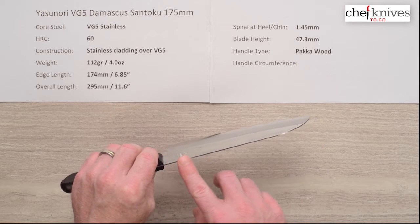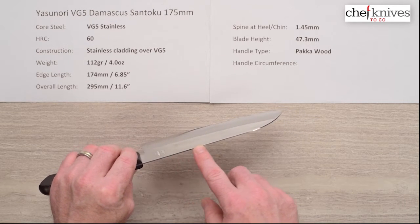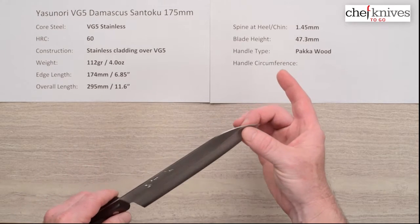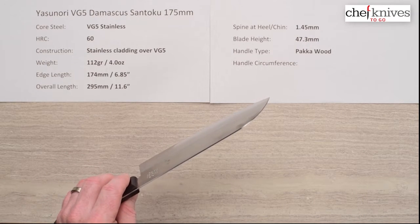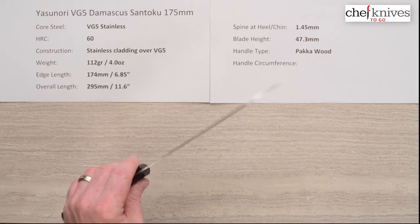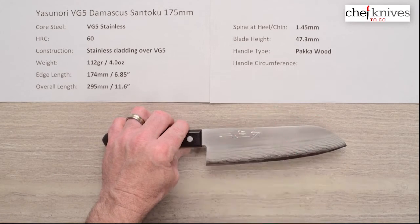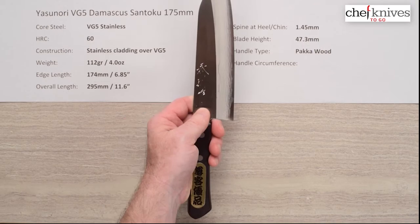These are really thin — the spine is about 1.45 millimeters and it pretty much keeps that until it thins down with the grind at the tip. The tip works very well through soft product like onions; it's very thin right at that tip and this is a good performing knife. The blade height is about 47.3 millimeters, so it's got some height to it with plenty of clearance for your fingers on the cutting board.